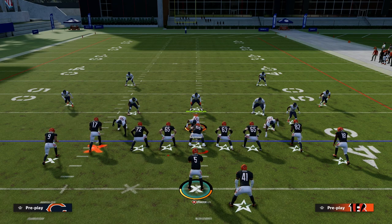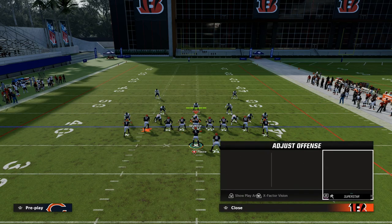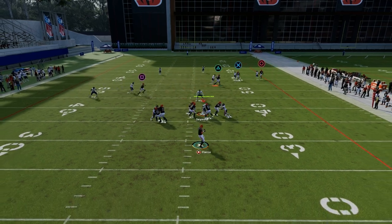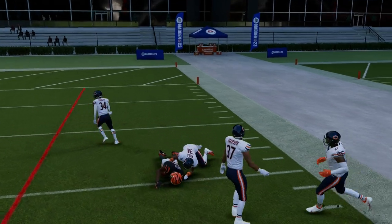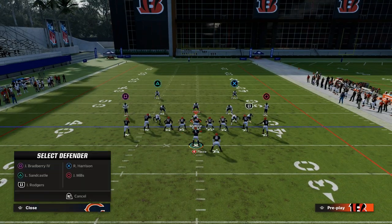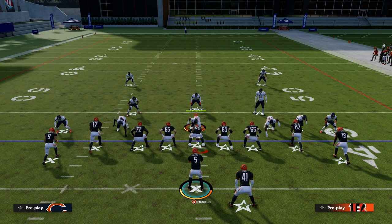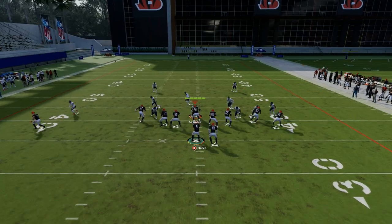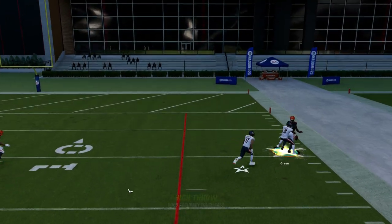How do they counter that route? They can put a safety over the top to try to help, or they can just play press-man coverage. He can still get over the top with press, but it's nowhere near as effective. And if they put a safety over the top, that's fine. Really, the main way most people will try to stop this is they'll put an outside third on the right side — and that's exactly what we want them to do, because sometimes this can be a bomb over the top against that outside third.